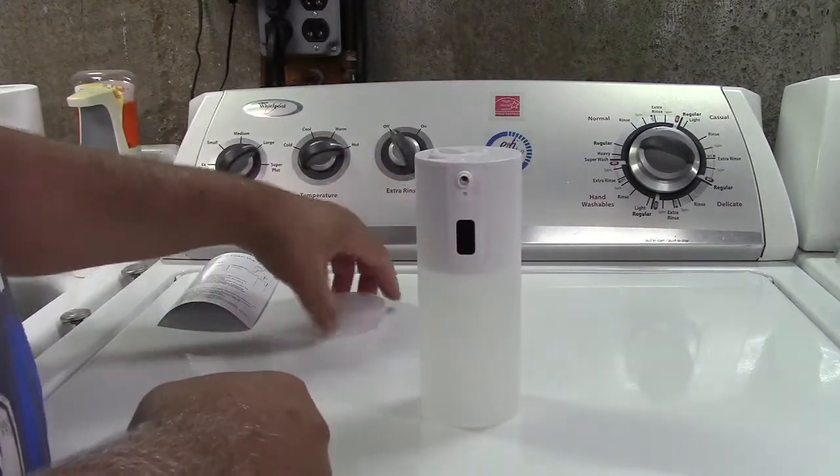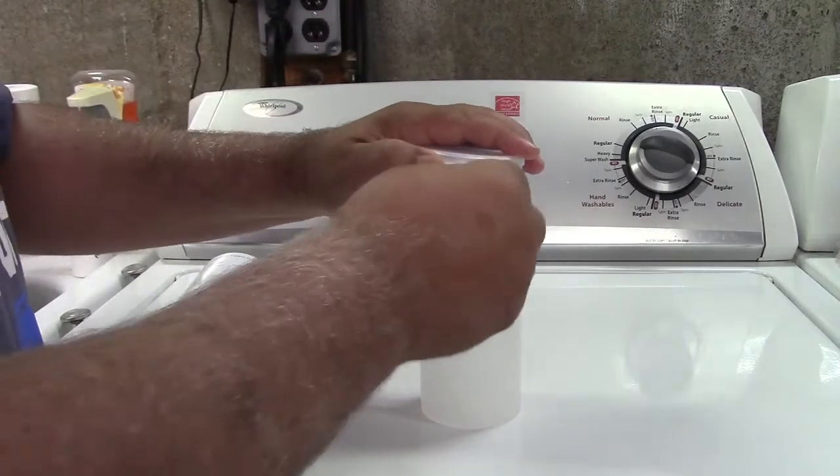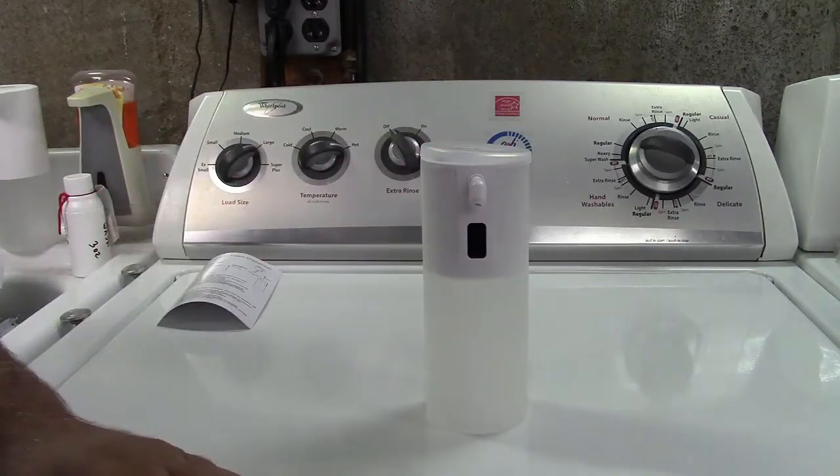Then you go ahead and put the top back on and stick the nozzle in, which goes in just like that. And then it would be ready for operation.